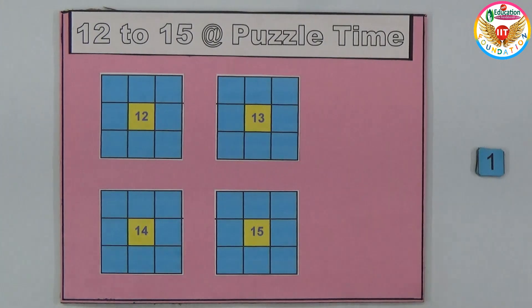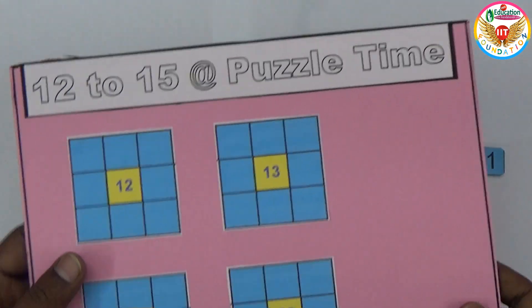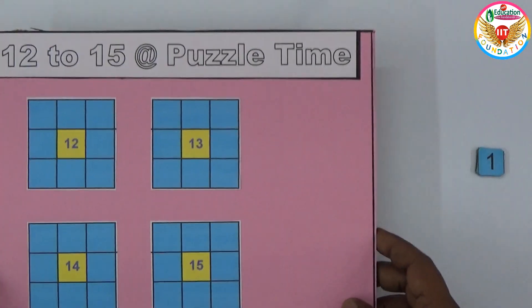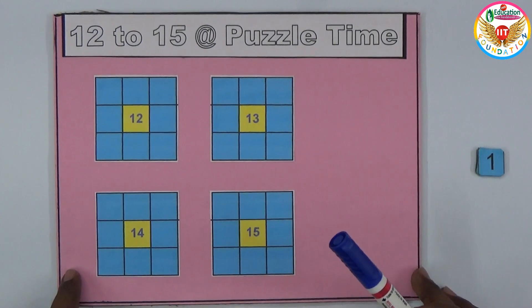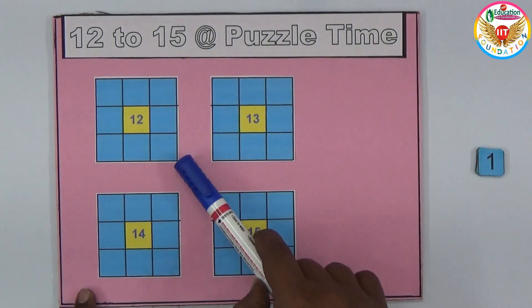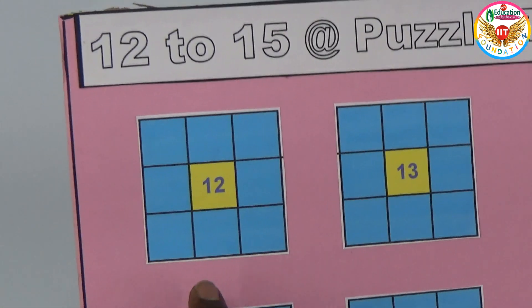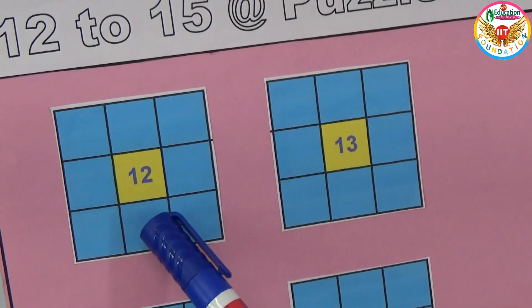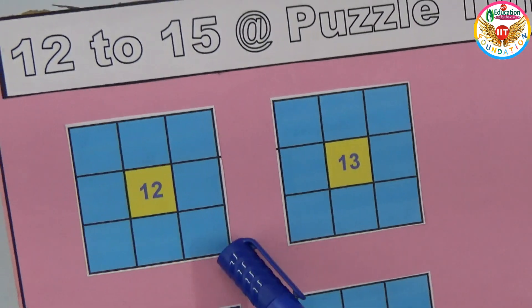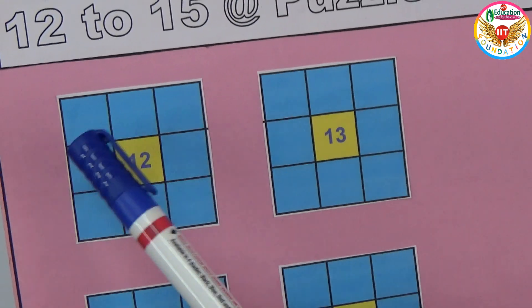Welcome to the educational channel. In this video I will show an interesting puzzle based on addition, called the 12 to 15 puzzle. I made it simple on cardboard, arranging numbers in four 3x3 grids. The middle numbers are 12, 13, 14, and 15. Each 3x3 grid has eight empty boxes.